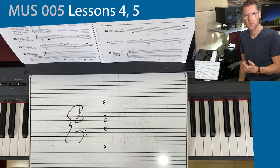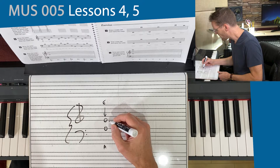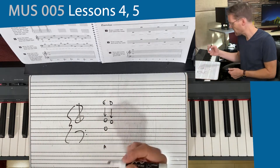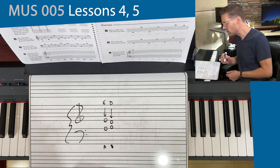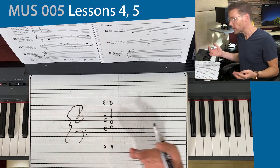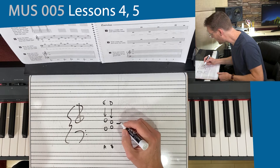I want to show you what happens when we bring these two clefs together. If I go down in the treble clef, the note that comes before E is D. If I were to go up in the bass clef, the next note after A would be B. What happens if you extend beyond the boundaries of these staffs? Well, you have to add a line. We have five lines, but if I want to go lower than a D on the treble clef, I have to create what we call a ledger line.